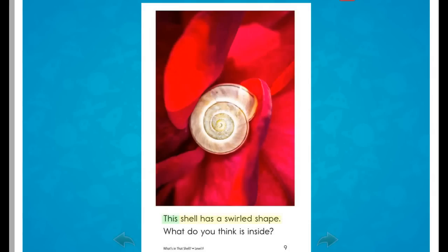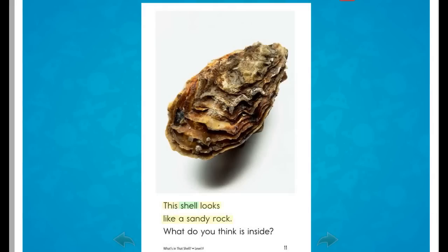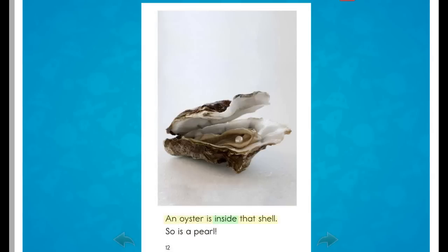This shell has a swirled shape. What do you think is inside? A snail is inside that shell. This shell looks like a sandy rock. What do you think is inside? An oyster is inside that shell. So is a pearl.